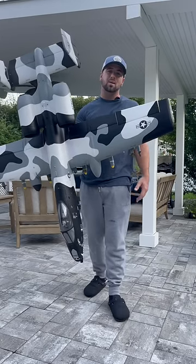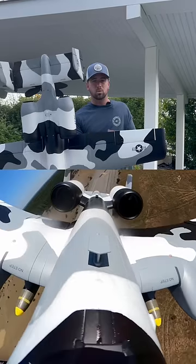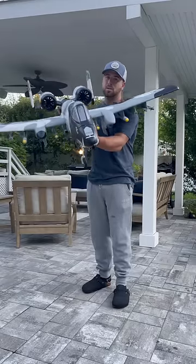The A10, also known as the tank killer, is definitely an iconic plane. Out of all the RC versions I've flown, this one right here is my favorite, and today I'm going to show you why.